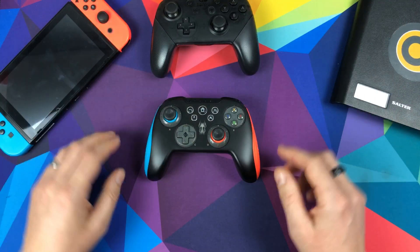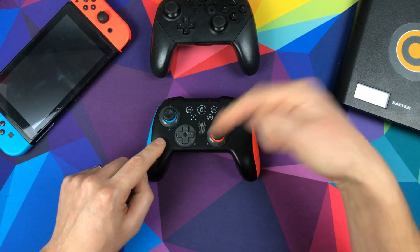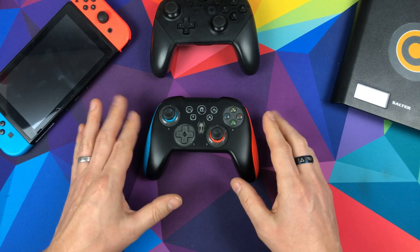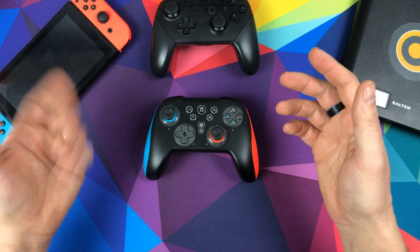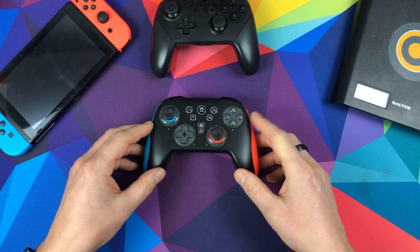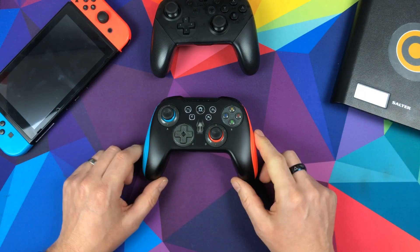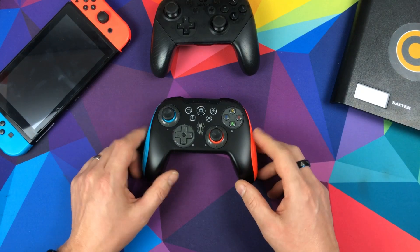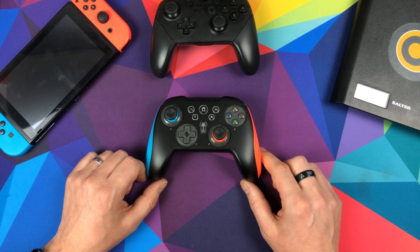Let me know your thoughts — have you got one of these? Do you like the modular design? Ask me a question below about whether I think you should pick one up. Let me know any questions in the comments and I'll happily answer. Give a thumbs up and subscribe if you're new here — that'd be really appreciated. That's my honest look at the Geekling wireless controller for the Nintendo Switch. Until next video, bye!